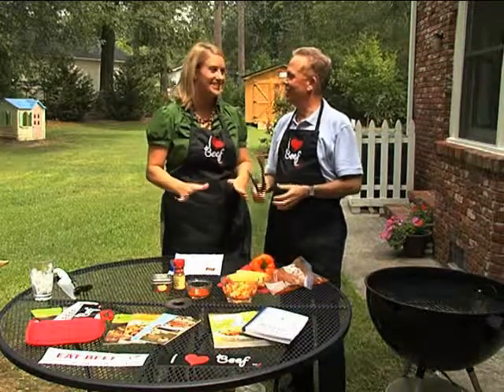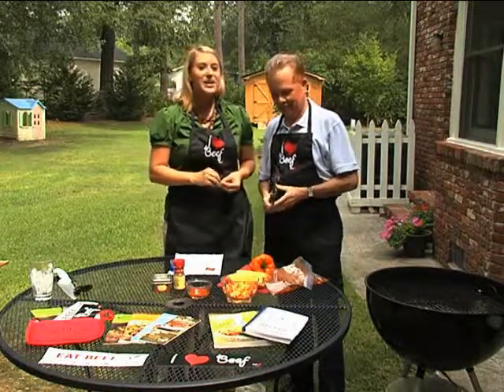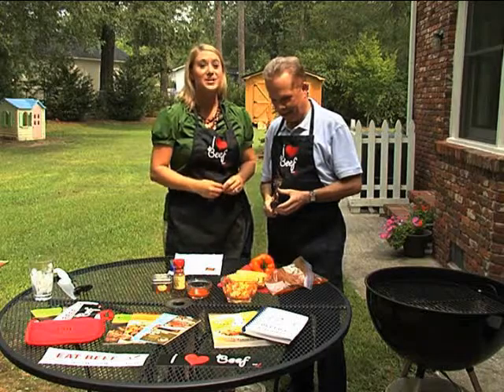We are cooking Southwest steaks with sunset summer salad. It's a mouthful, but it's delicious. Try saying that. Okay, one more time — Southwest steaks with sunset summer salad.